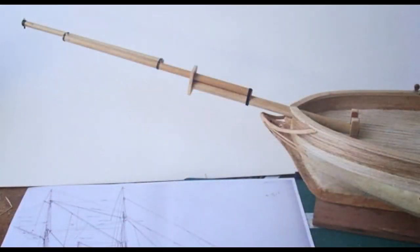The bowsprit is made up of three parts and is half as long as the entire hull. It carries much rigging, which I've had to simplify for practicality.